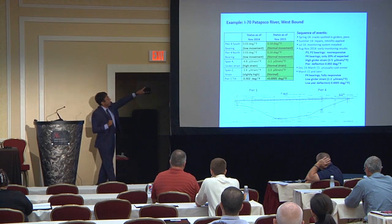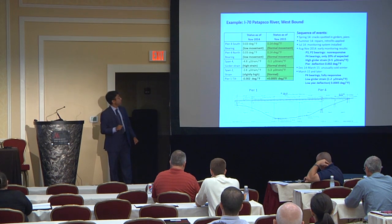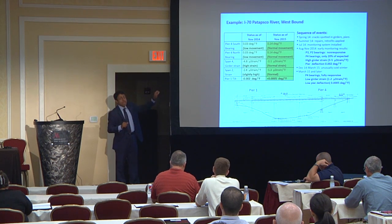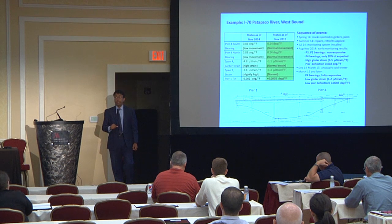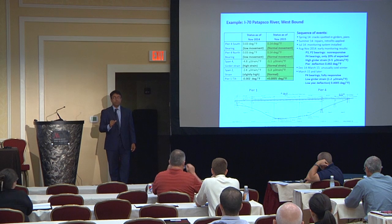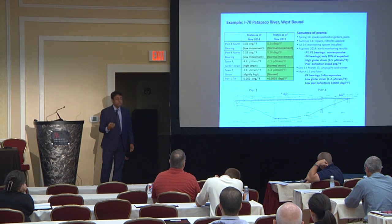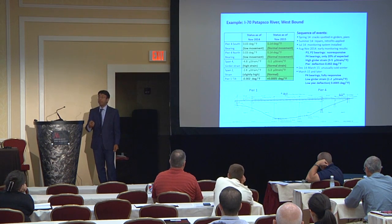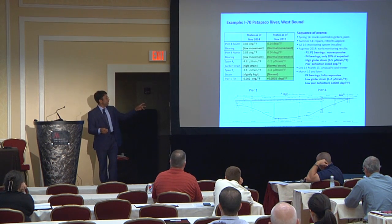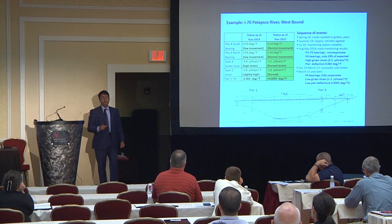The initial results showed right after the monitoring system was installed — after the retrofits were also in place — that we saw 0.03 degrees of tilting per degree Fahrenheit. The expected response from straightforward mathematical models was 0.14, meaning what we observed was only about 20% of the expected response. But we also had strain and tilting data from the piers, which showed that the bridge was in stable and good shape even though the bearings were not moving.